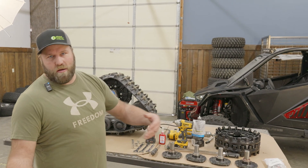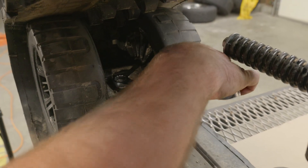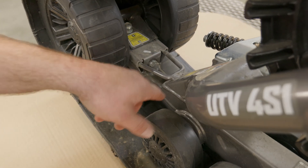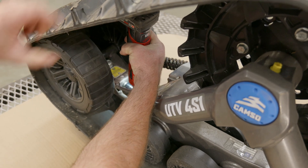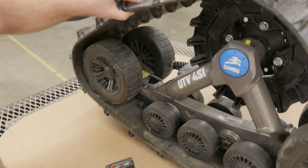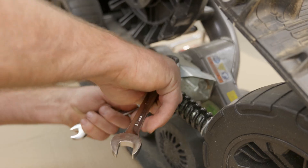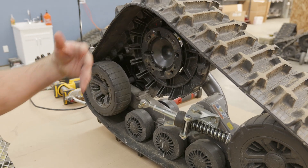Our first step is loosening this nut right here, then turning the tensioner itself to the left — lefty loosey righty tighty for your track. This is going to suck these tires in and loosen up the tension on the track. Now you can see the track is super loose. You want to make sure this arm is loose — the bolts are still tight so we're going to loosen these so it can swivel back and forth, and swivel out when we pull the hub.